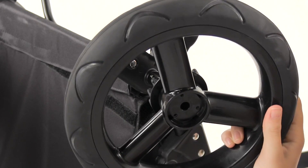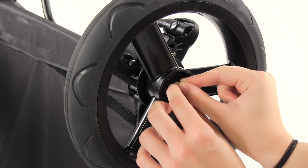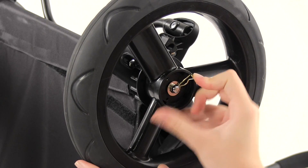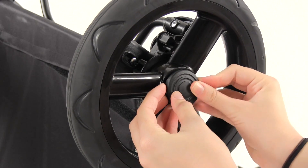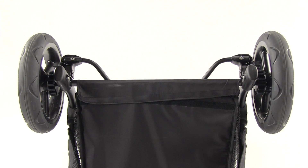Slide a rear wheel onto the axle followed by a washer. Fit the straight part of the cotter pin through the hole. Repeat this for the other rear wheel. Once both rear wheels are assembled, place the hubcaps on by lining up the tabs of the hubcap with the slots in the wheel and snap into place.